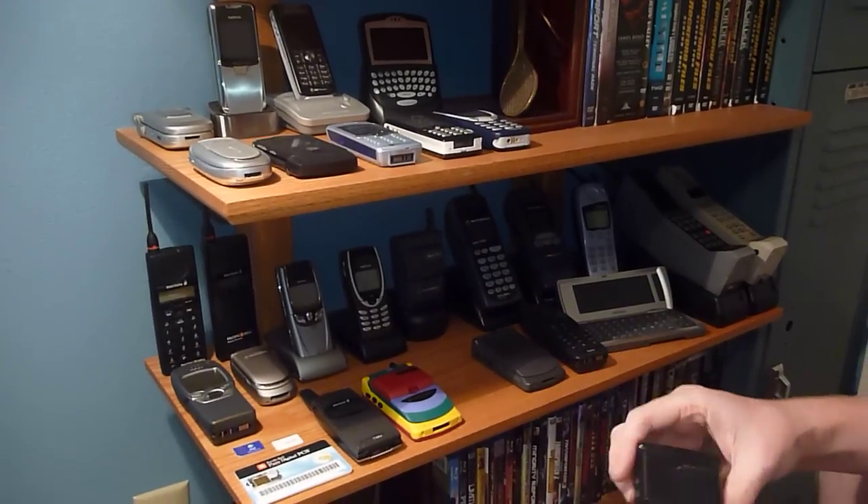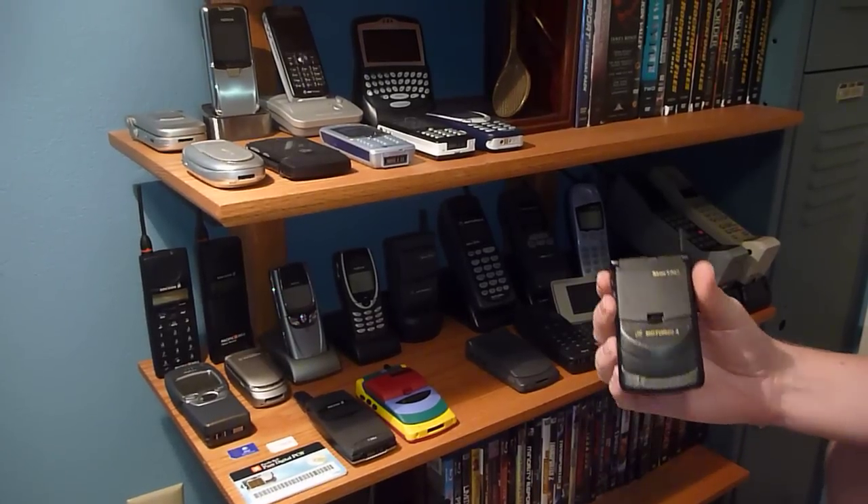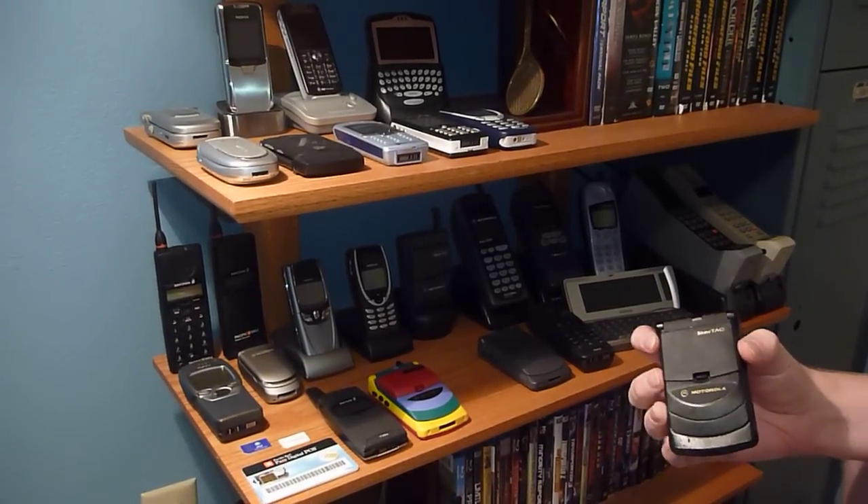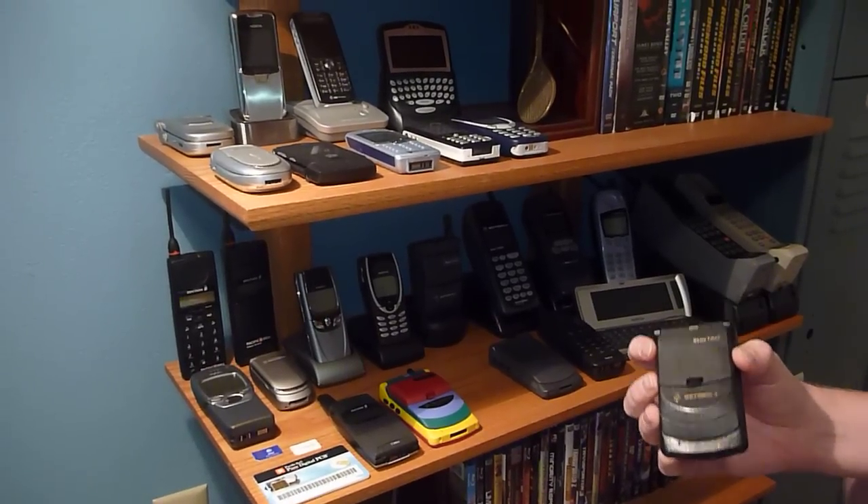Alright, so I've been getting some requests to upload more videos, so I'm going to do that today. As you can see, my collection's grown substantially in size since the last one I uploaded.